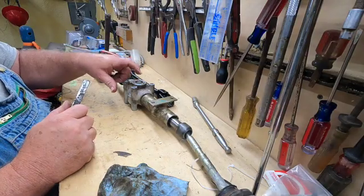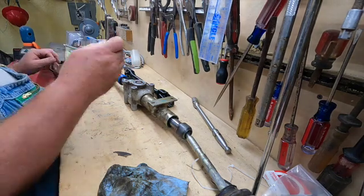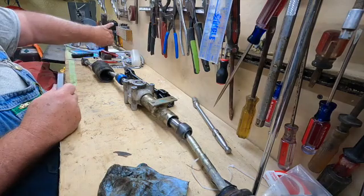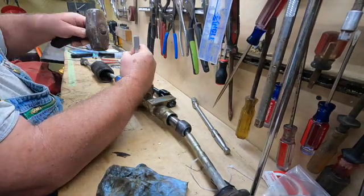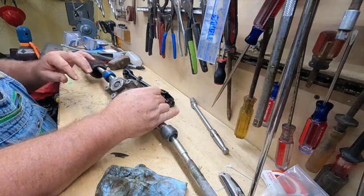I'm going to put some grease in it and put it back in the machine. I'll put the adjustment nut cap back in, realign my scribe marks, and peen it again. It's been peened over so it shouldn't want to back out. Then back on with the boots.